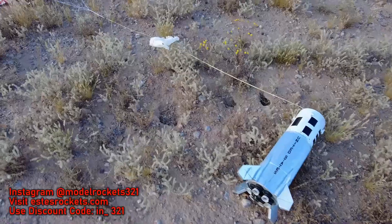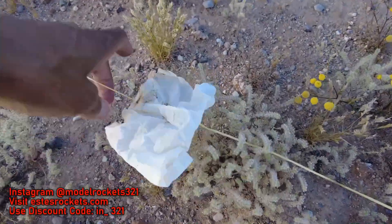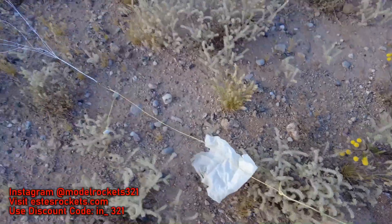Yeah, that was a nice flight on the E20. Nice flight, nice return, nice touchdown. Everything — perfect. Perfection. Piece of wadding. You know it's a good launch when the wadding stays attached.